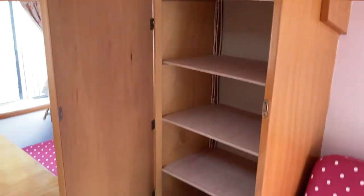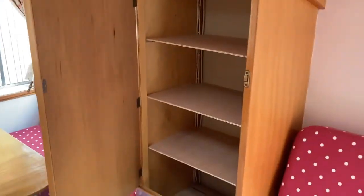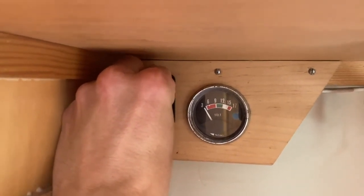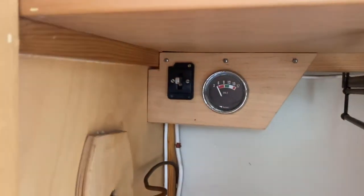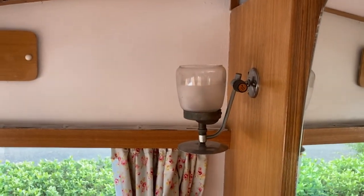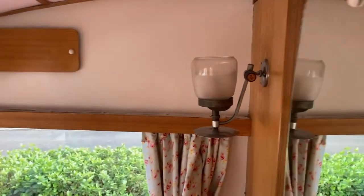The wardrobe, which I put some shelves into — we don't really need to hang anything up, we just have a shelf each when we go away. There is the switch to switch the battery on and off; it shows you the current charge. Around that side is the original gas light that I mentioned — it doesn't work but still looks nice, and I had thought about converting it to LED at some point.